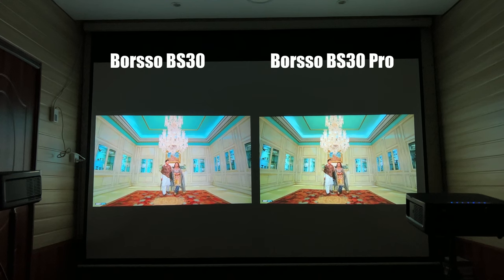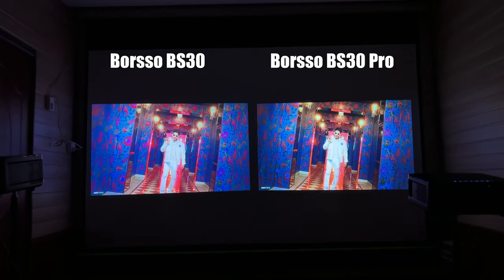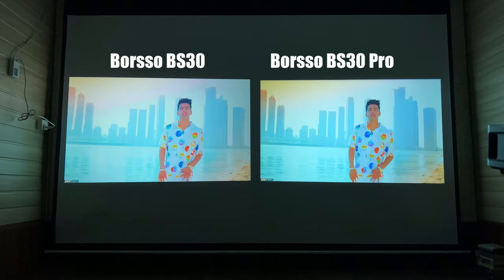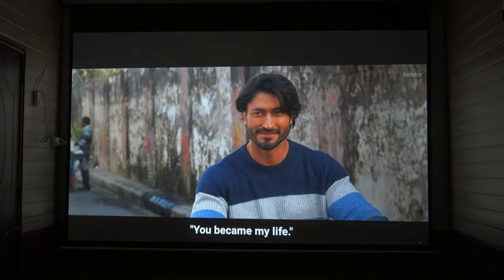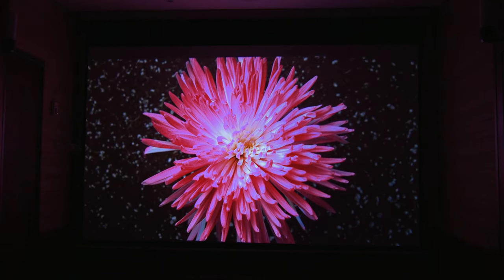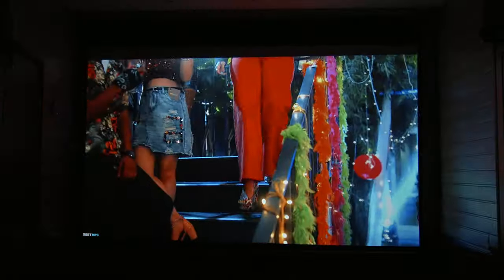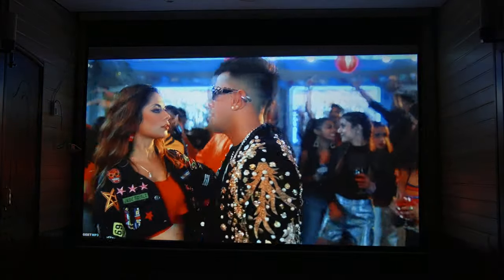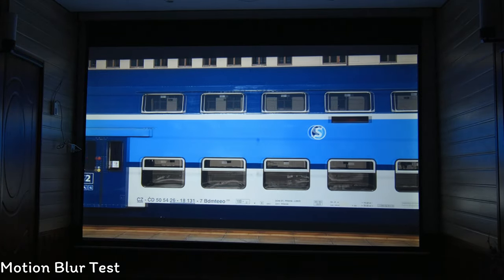On a simple white screen, you can see the image clearly. The contrast ratio of this projector is very good — the colors are very vibrant and the blacks are very deep. The detail and clarity of this projector are also very good. You get a wonderful picture quality. Compared to the Borso BS30, you get deeper blacks on this projector. The motion blur is very well controlled.